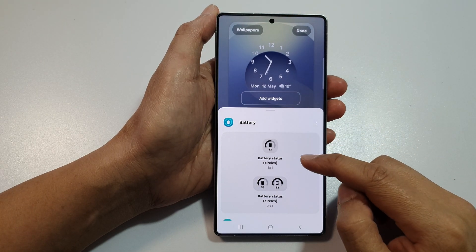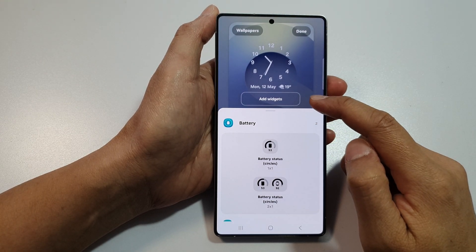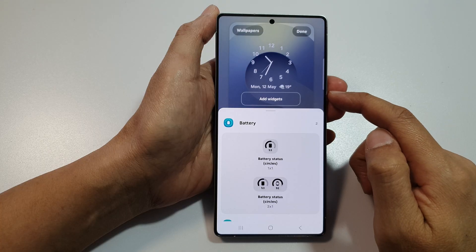How to add the battery status widget to the lock screen on the Samsung Galaxy S25, S25 Plus, or the S25 Ultra.